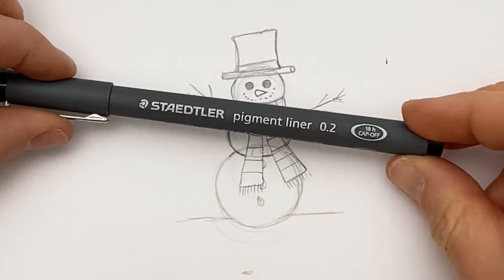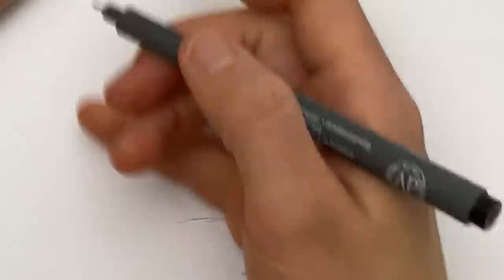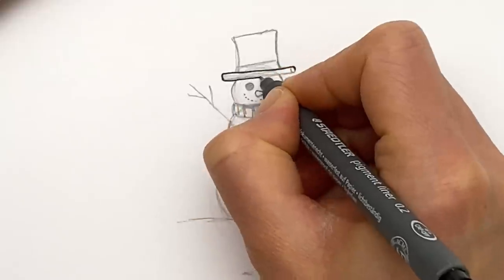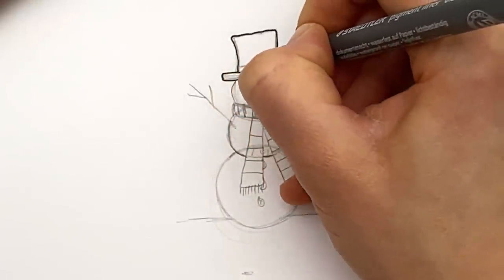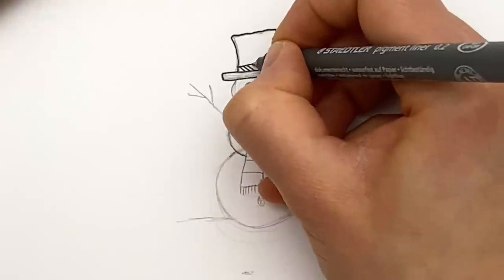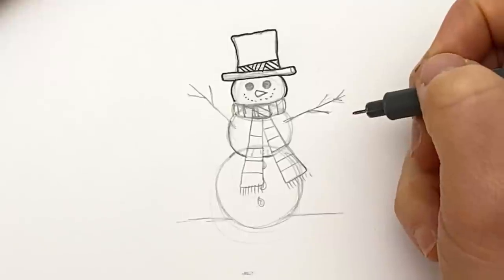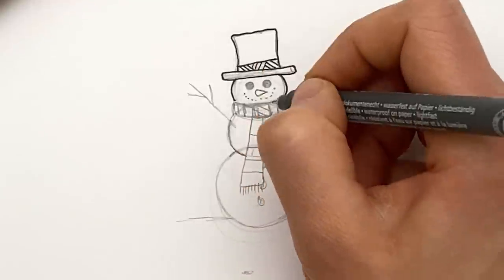I'm grabbing my Staedtler pigment liner, 0.2 as ever. When we're inking, if like me you're right-handed, you want to go top to bottom, left to right. That limits the amount of time your hand is passing over wet ink and therefore at risk of smudging it. I'm just going to add a bit of pattern into this ribbon here. If you're left-handed, do the opposite - still do top to bottom, but do right to left.